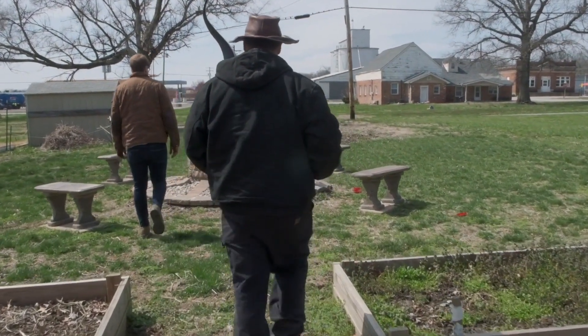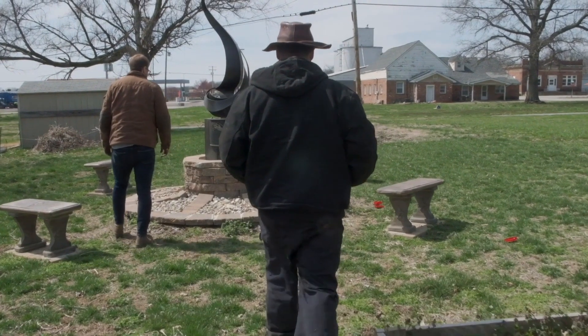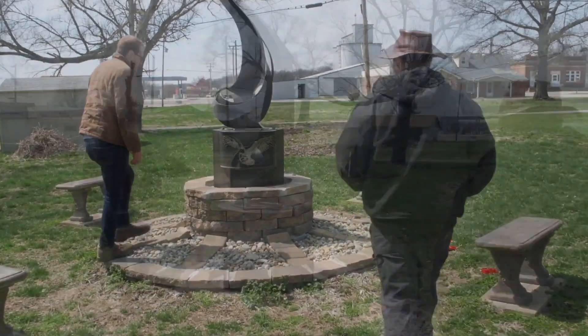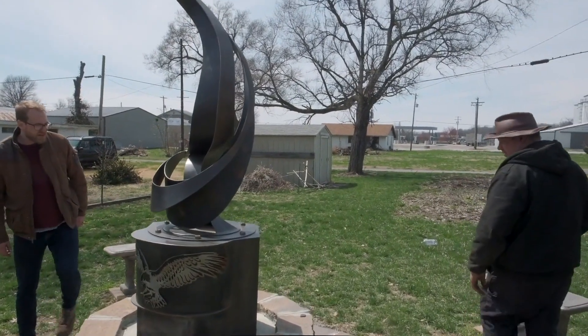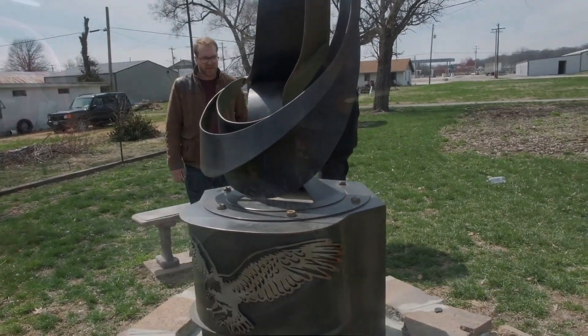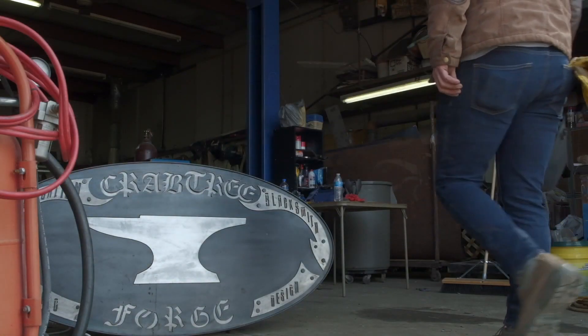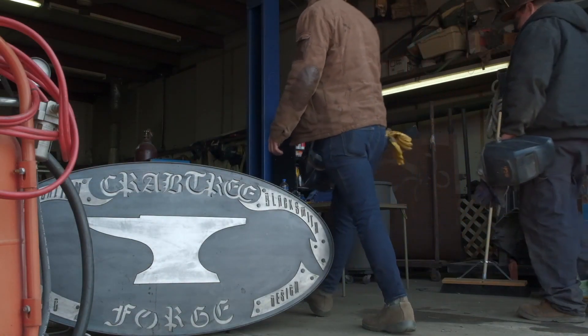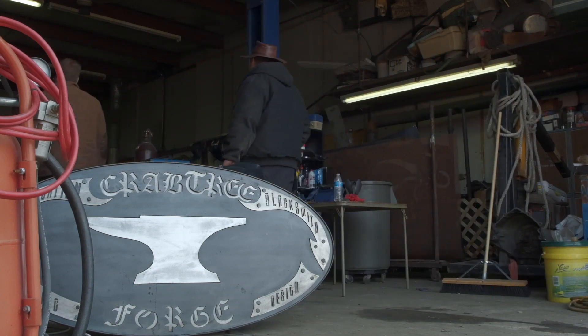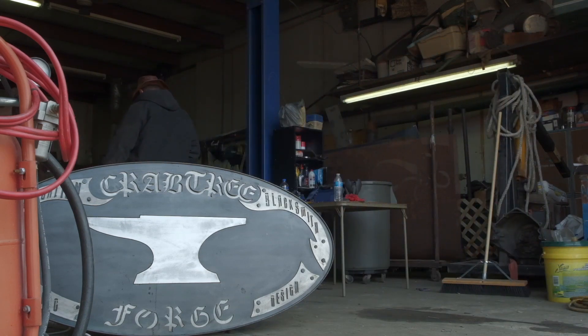My favorite part of the job is that I get to work with one of my best friends. We might have disagreements but we get over it, and I think that's what makes a good relationship. The best part of being a blacksmith is it's something I've always wanted to do, ever since I was probably 14. To have that dream become a reality where I can wake up in the morning, come to my own shop, and just create art — that's probably the best part of my job.